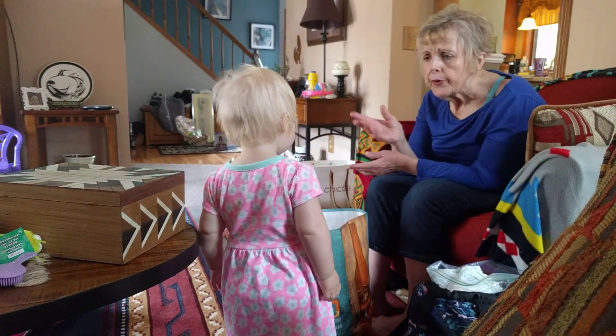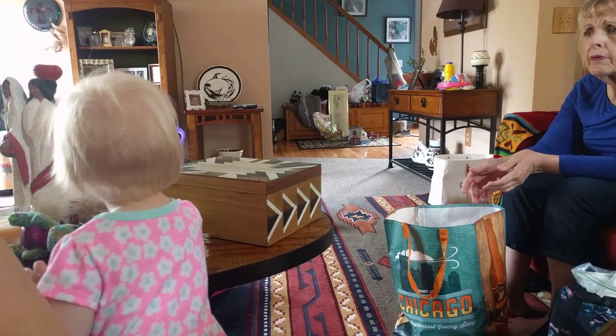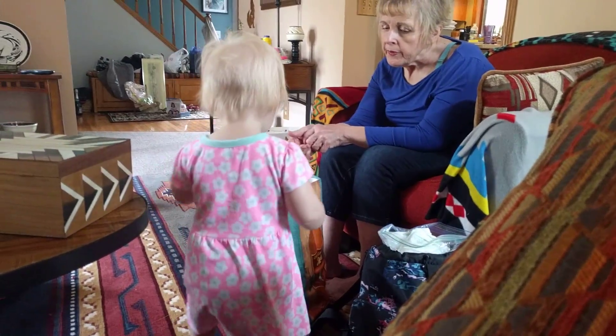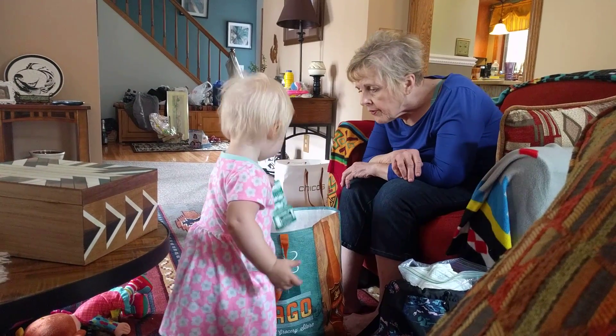Back? We can put everything back. What have you got under there? Did you hide a puppy under there?